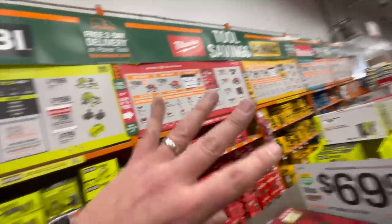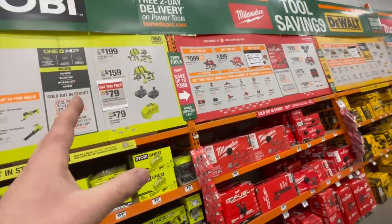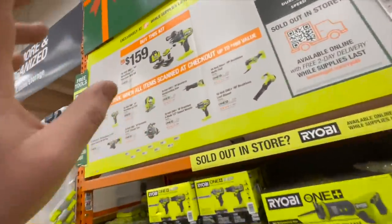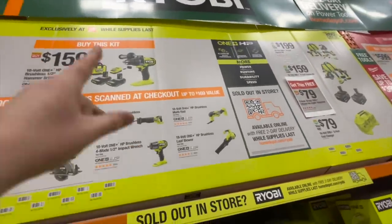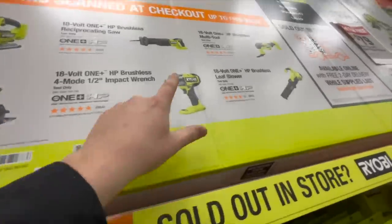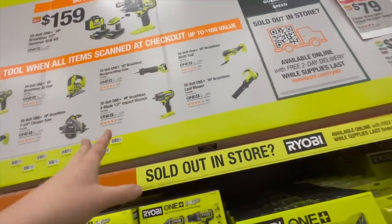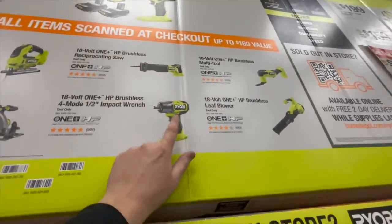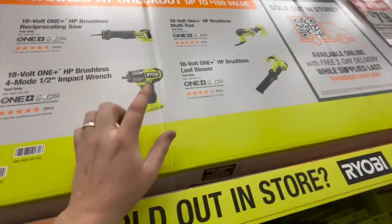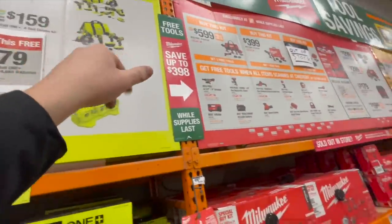I'm going to buzz through these really quick and tell you the recommended tools I would pick up. With the Ryobi kit, I'd get the impact driver, the 7¼-inch circular saw, or the impact wrench. Those are the top three. Number one is the impact wrench — if you don't have an impact wrench, this is a very powerful one that can take off truck lug nuts easily. That's what I'd pick up.